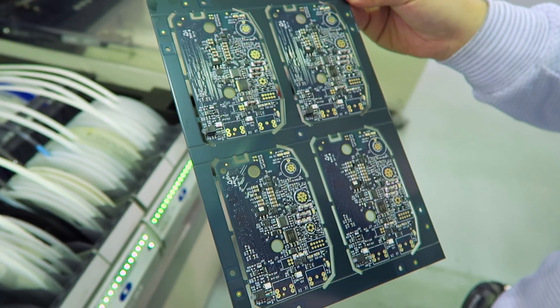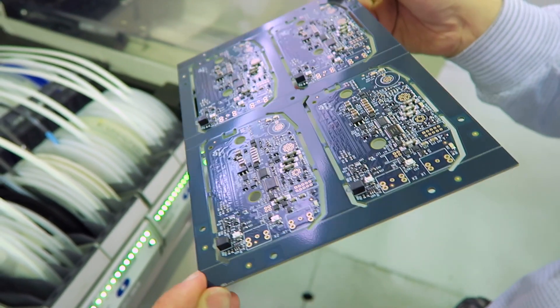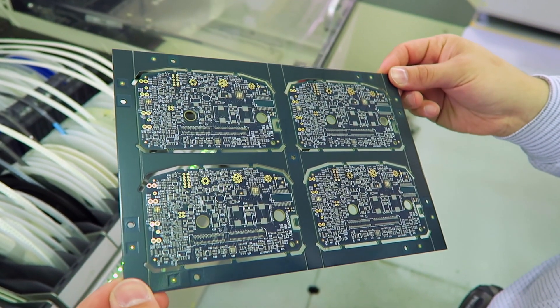Each board goes through twice — that's correct. Each board has a top side and a bottom side, and both sides are very densely packed with components. So the entire process is repeated twice: first on top, and then the board is flipped and goes through the entire process a second time.